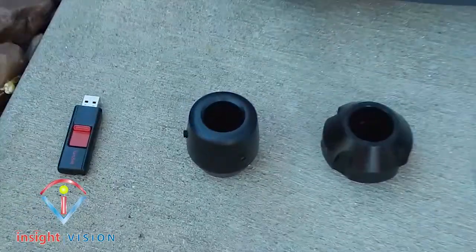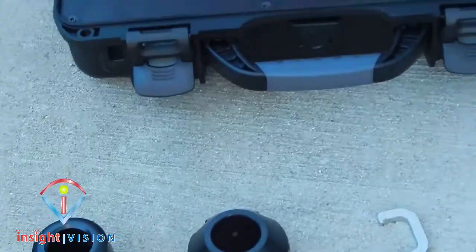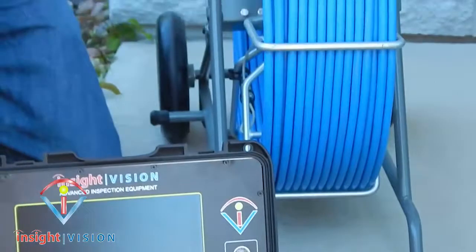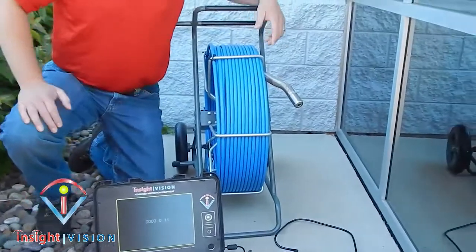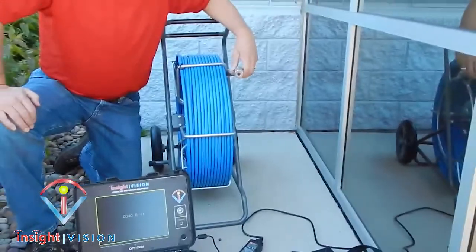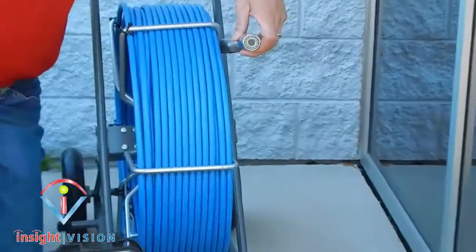Insight Vision provides you with our vertical reel, which is going to have our self-leveling camera on it. Here is a base 200-foot system, providing you with 2-inch to 12-inch camera inspections. Our self-leveling camera has 12 high-intensity lights, which is going to be optimum for viewing in your inspections.